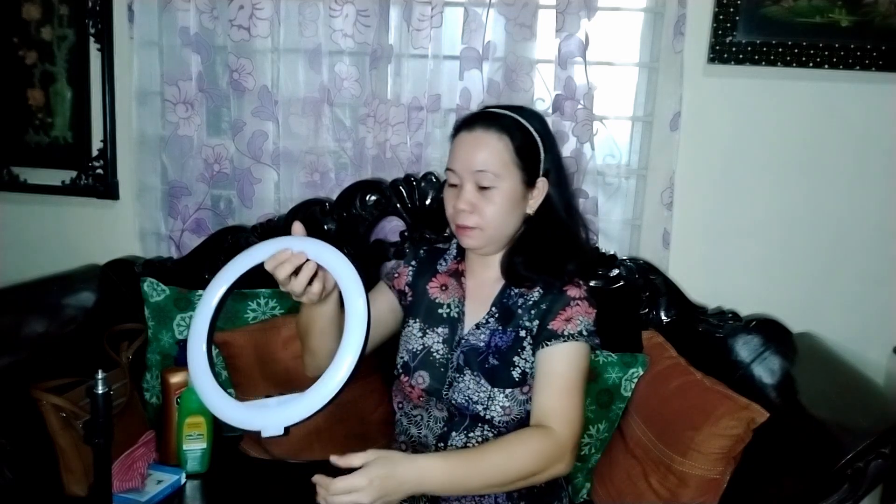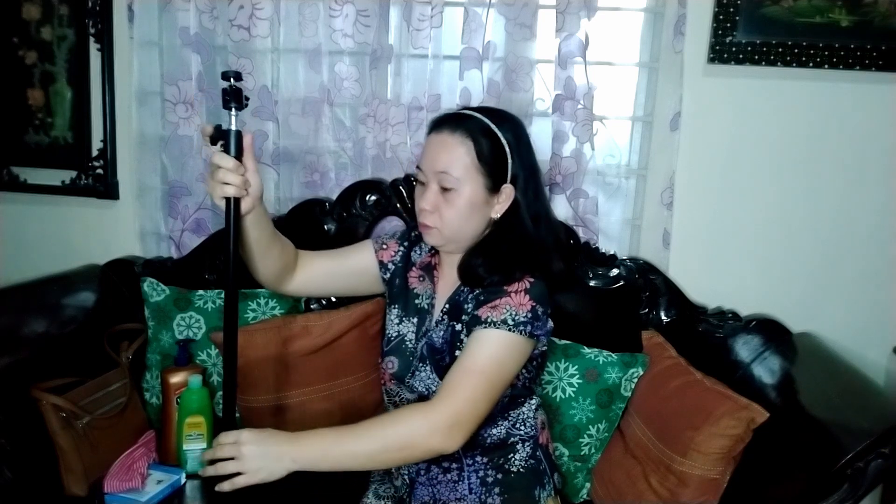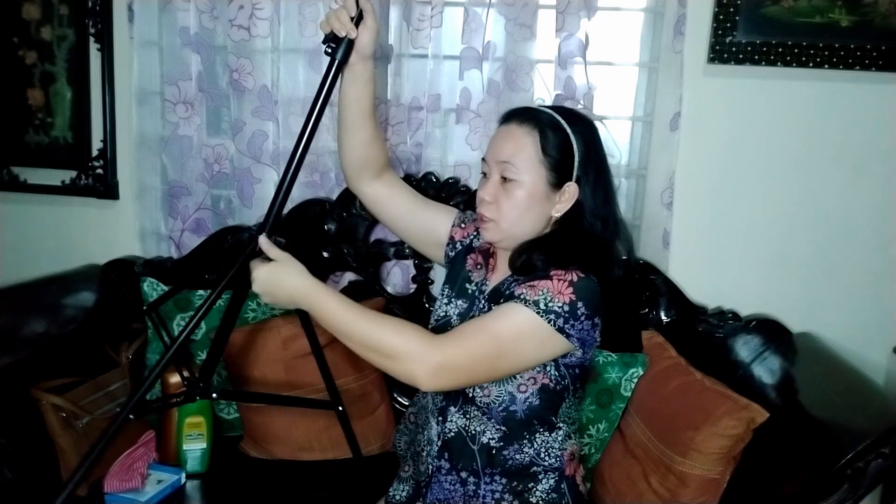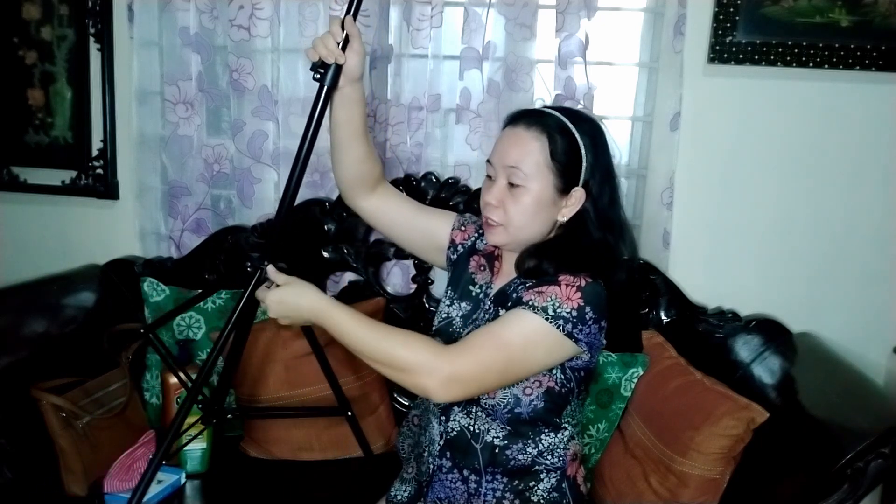Eto yung mga parts nya — mga kinakabit para makabit sya sa tripod. Eto ay dito — nawala sa ano, ok, eto ay dito. Ok bumaba. Huwag kakalimutan higpitan din ito para hindi bumaba. Itinaas ko na. Nahulog kasi masikip ang aking pwesto. Para hindi bumaba, sikipan na rin. Kabinis lang syang ikabit.